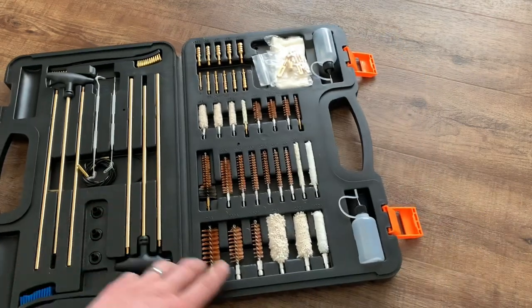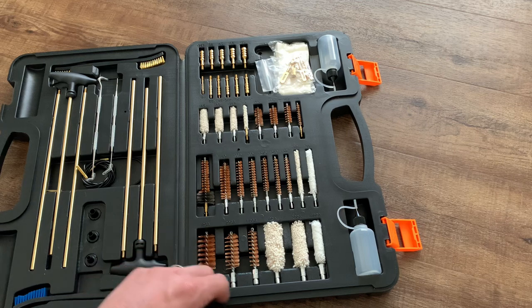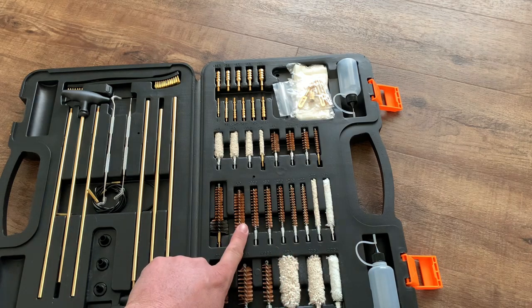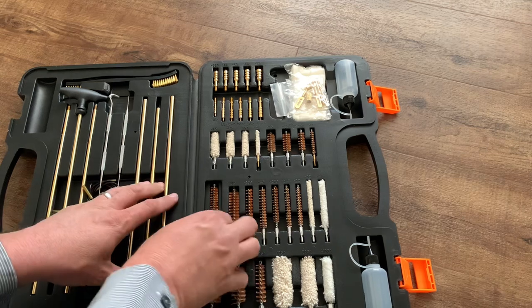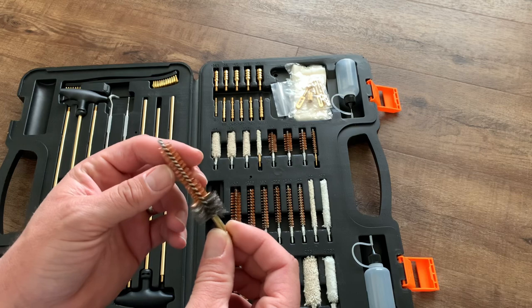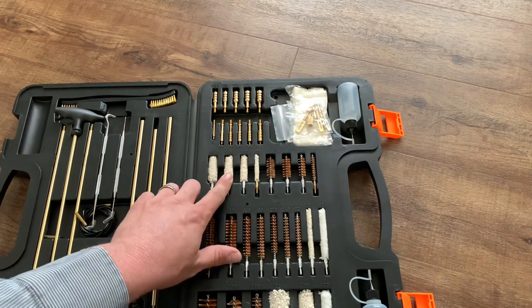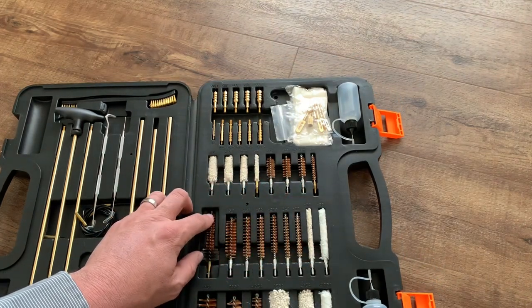Over here on this side, starting at the bottom, we've got shotgun stuff: bore brushes with nice metal bristles and your typical bore mops. Up here you've got rifles — including not only all these different calibers and bore mops, but right here you've got an AR-15 specific firing chamber brush. Usually I've had to buy those separately from any rifle cleaning kit. Moving up, we've got pistol attachments, similar to rifle but of course in pistol sizes and calibers.